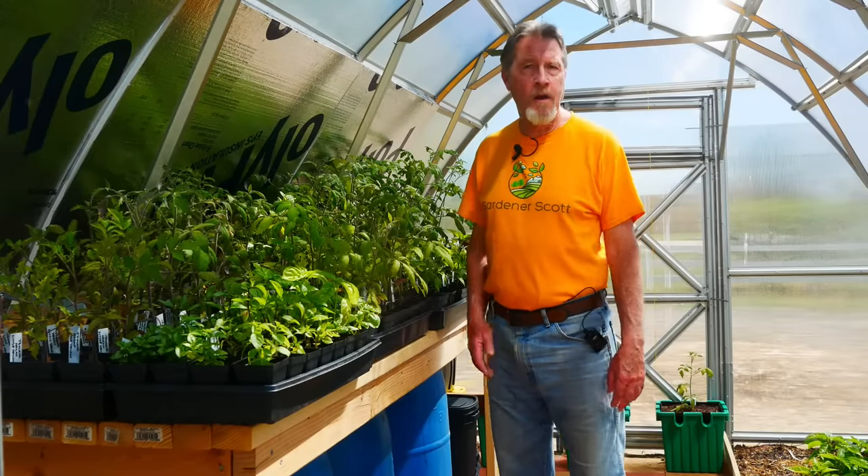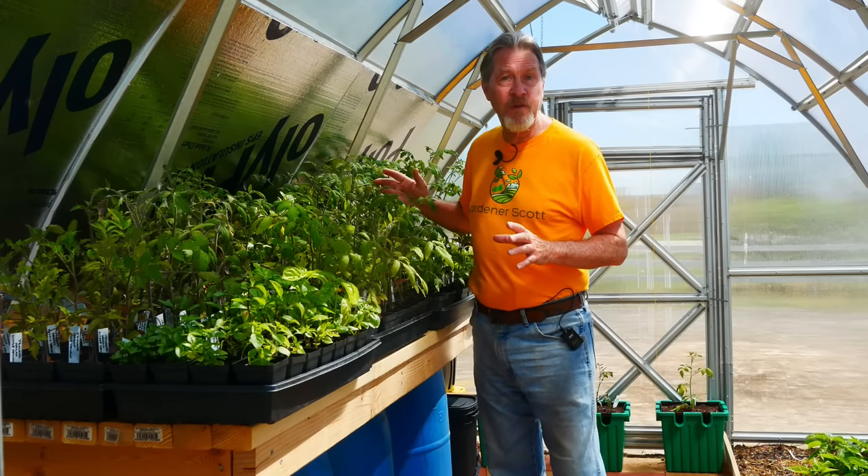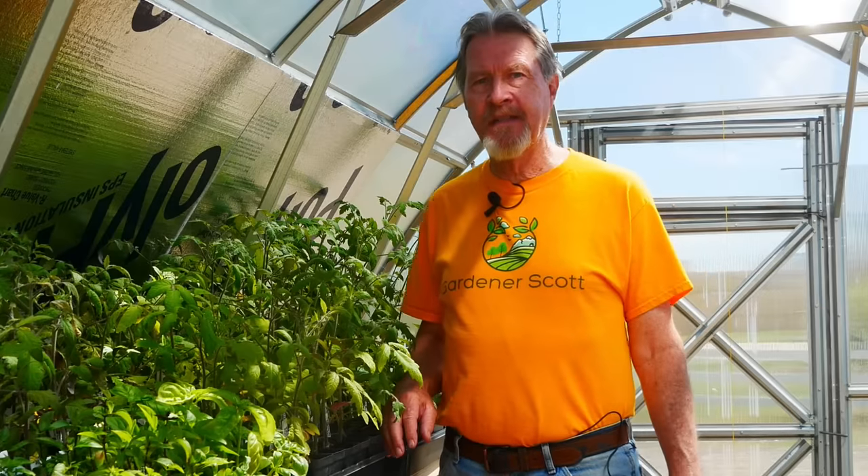It's tomato planting time in my Colorado garden and some of these beautiful tomato plants are finally going into the ground. I don't transplant my tomatoes based on a calendar date. The first tip is to transplant your tomatoes based on temperature. Nighttime temperatures should be at least 50°F (10°C) on a consistent basis, and daytime temperatures should be in the range of 70 to 85°F. This plant will grow best in those conditions.